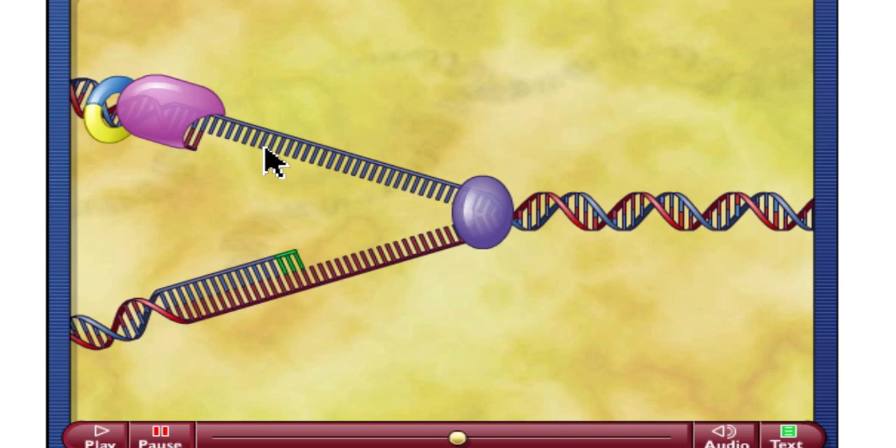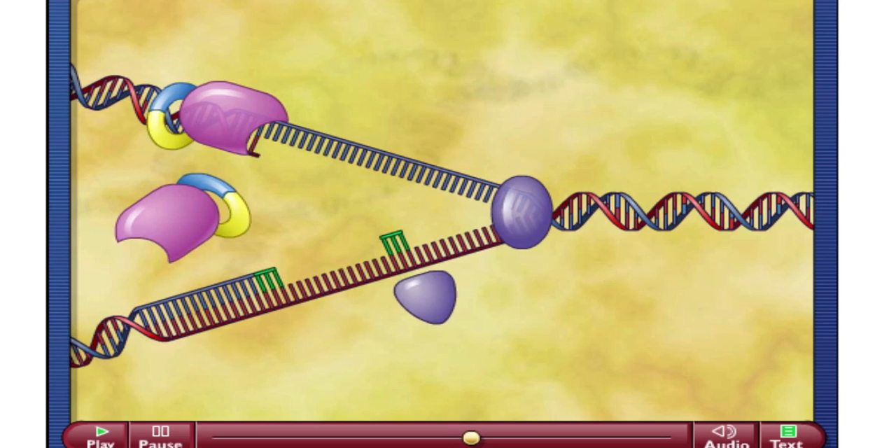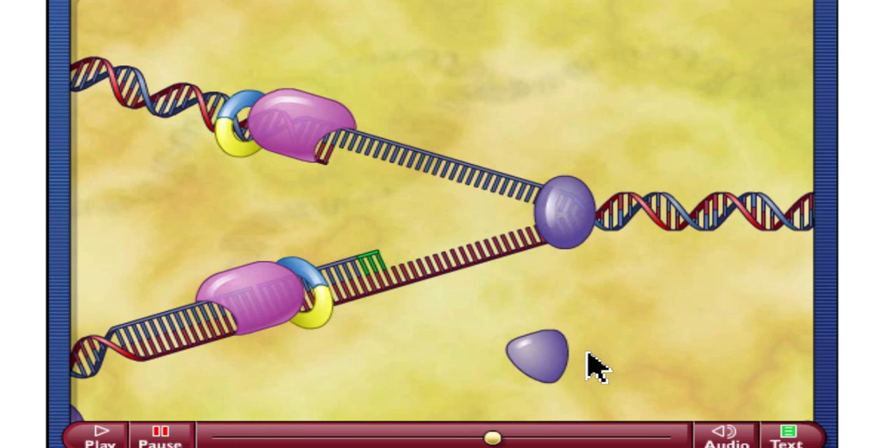What you're not seeing here are the single-stranded binding proteins, which are holding this open, or the primase, which has come in and added in these RNA primers. So let's move on from there. As this process moves forward, our DNA polymerase on the leading strand is just going to move continuously, and that continuous movement allows it to continuously add on nucleotides. On the lagging strand on the bottom, the primase had to come in and add another RNA primer, and it will have to do the same as our helicase moves forward. So it added another RNA primer, and DNA polymerase 3 came in and started to create from there.